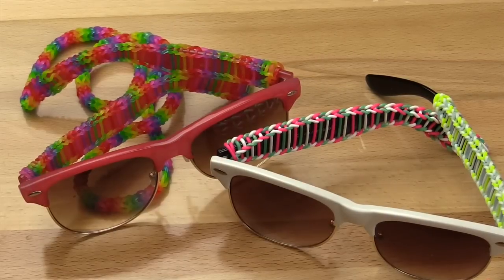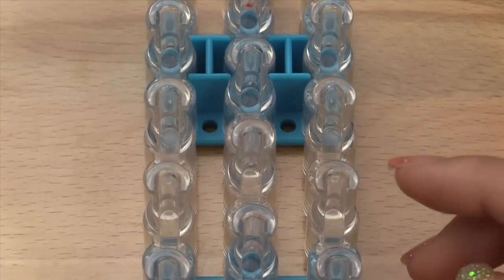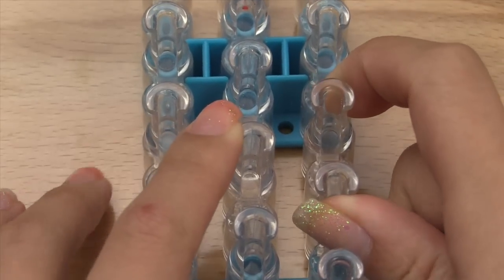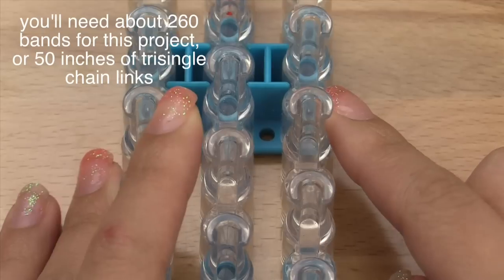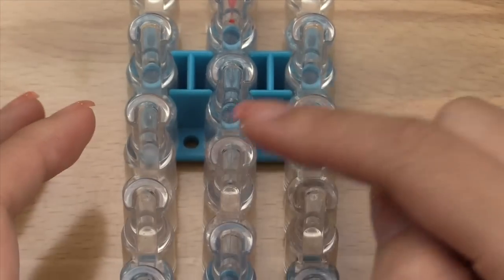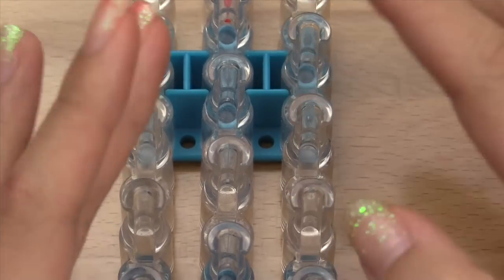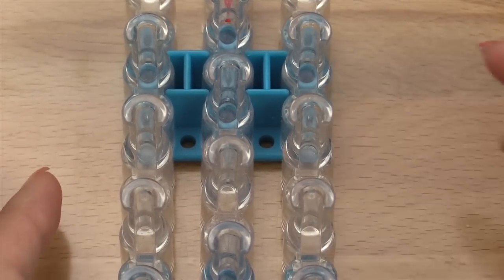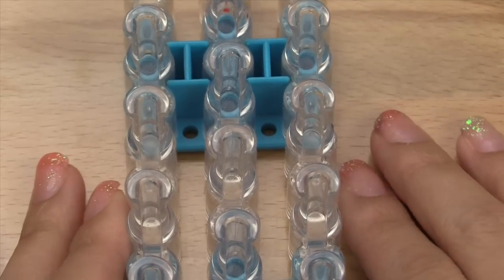To make the sunglass strap or sleeve, you're only going to need three pins. You can use a monster tail, you can probably use forks too. You can also switch up the three-pin idea and do a four-pin, five-pin, six-pin — whatever you want to do. I'm just going to show you how to do it with three pins because I find that it works best, but you can always change it up and try other variations if you'd like.